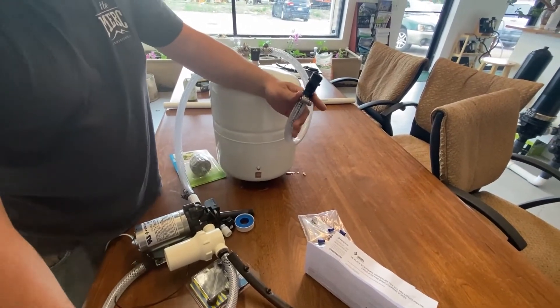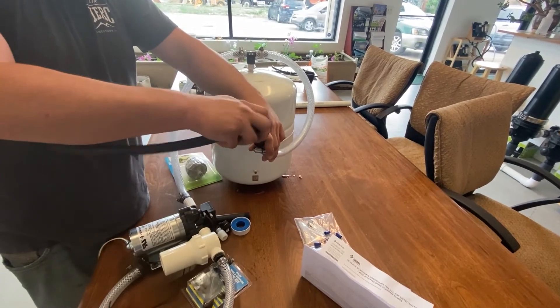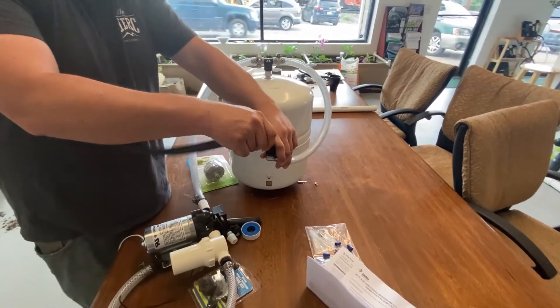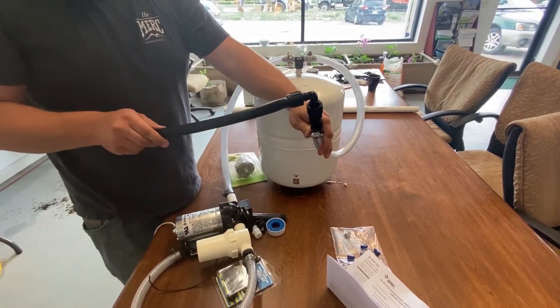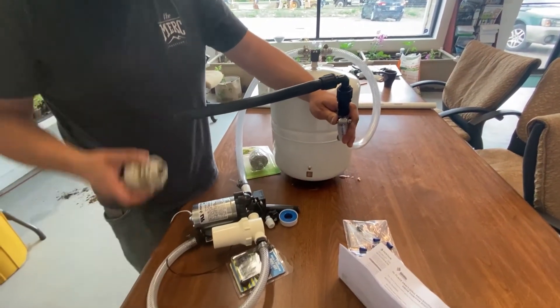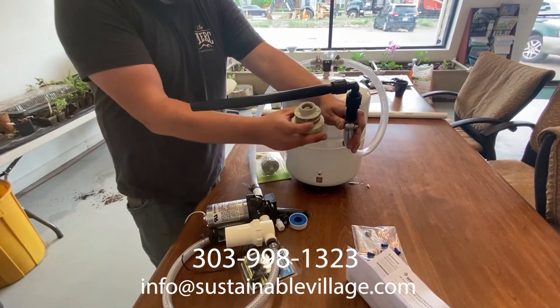If you want, you can come off of this and go straight into any kind of hose fitting — like this swivel elbow — if you're going to run half-inch poly tubing. Eventually you can have a fitting to come straight into your pressure reducer, or multiple pressure reducers along the line.